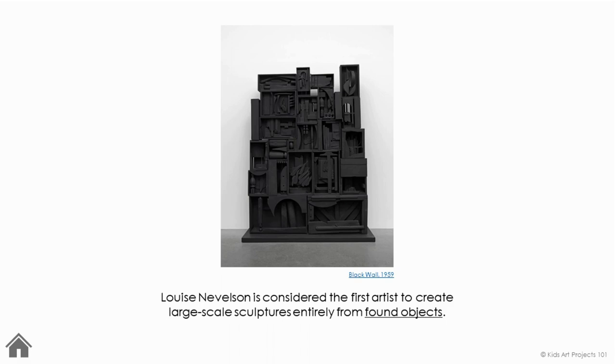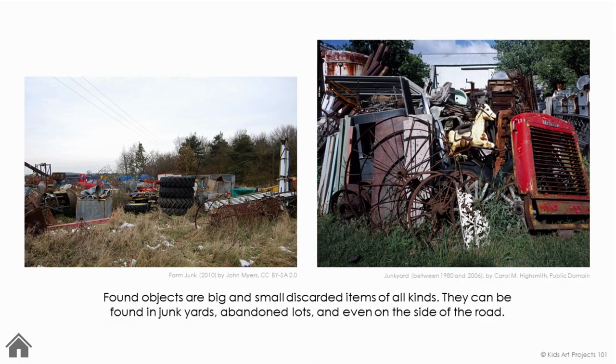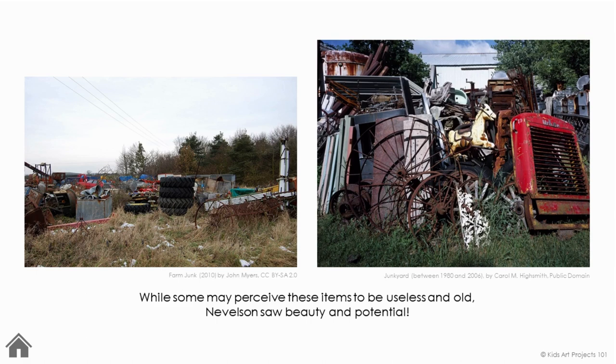Louise Nevelson is considered the first artist to create large-scale sculptures entirely from found objects. Found objects are big and small discarded items of all kinds. They can be found in junkyards, abandoned lots, and even on the side of the road. While some may perceive these items to be useless and old, Nevelson saw beauty and potential.